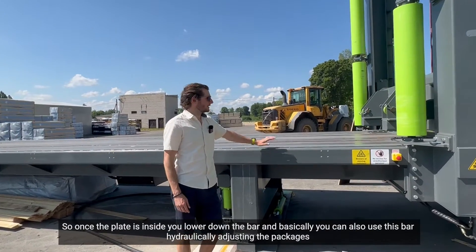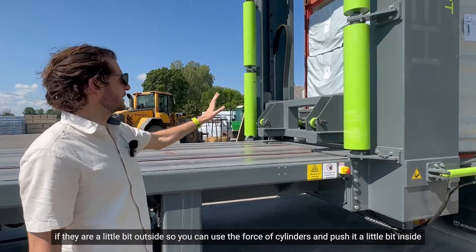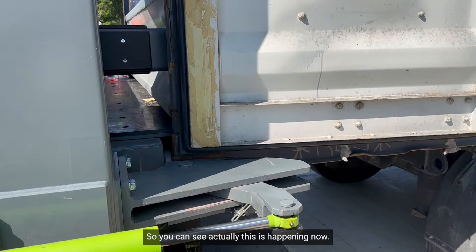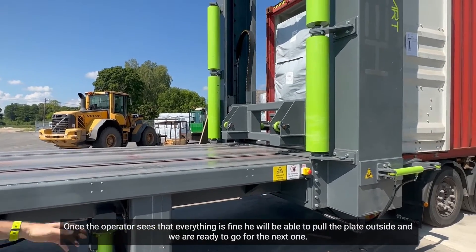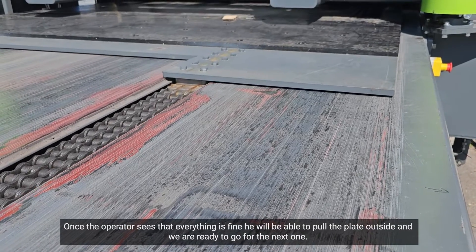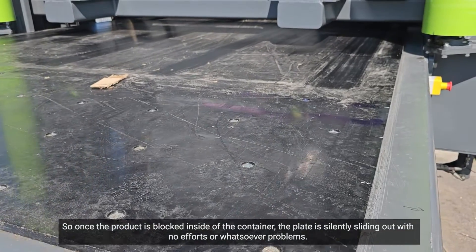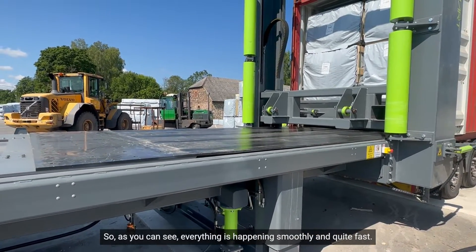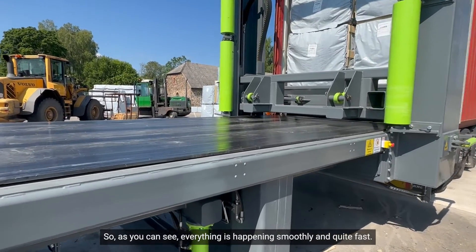Once the plate is inside, you lower down the bar and you can also use this bar hydraulically to adjust the packages if they are a little bit outside, using the force of the cylinders to push them in. Once the operator sees that everything is fine, he will pull the plate outside. The product is blocked inside the container and the plate slides out smoothly with no effort, as you can see — everything happens smoothly and quite fast.